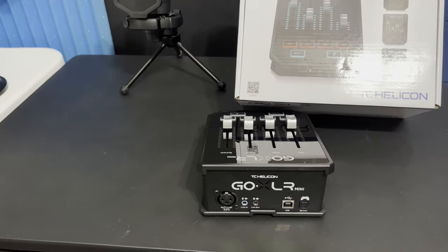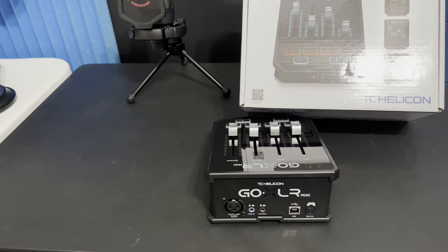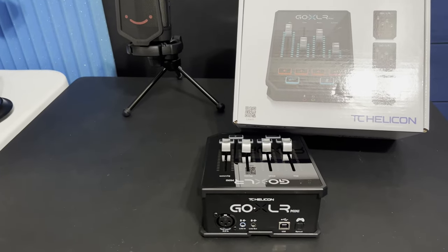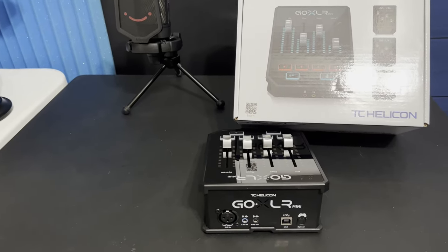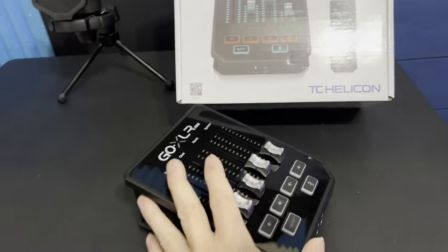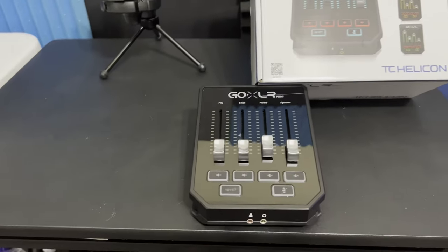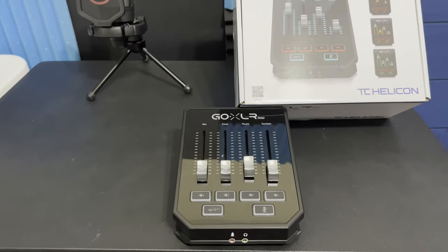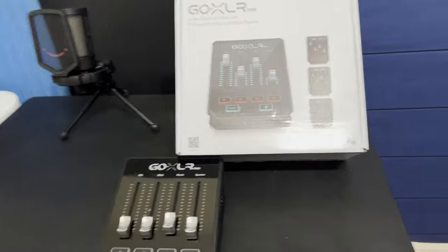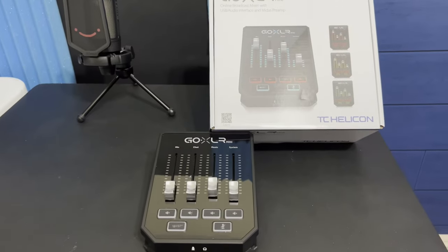Right now I'm just speaking on a generic lav mic that attaches to my shirt. I normally don't do any filtering and I don't see any reason for it. This little unit has just made my life so much easier. And Sweetwater was a pleasure to do business with. I want to add — before anybody thinks this is a paid or sponsored video, it's not. I'm just doing it because I was that impressed with their service and this product.